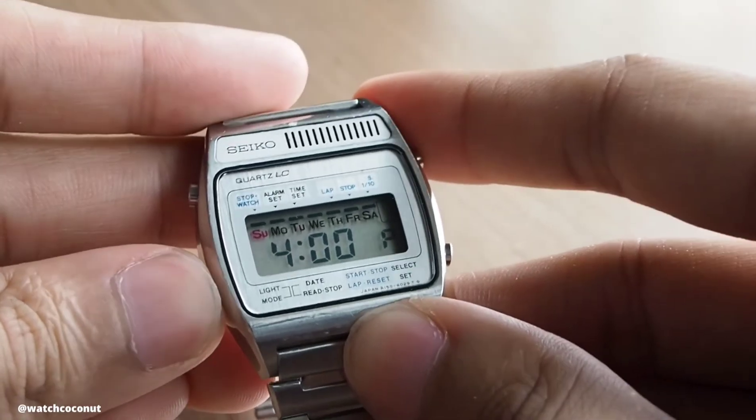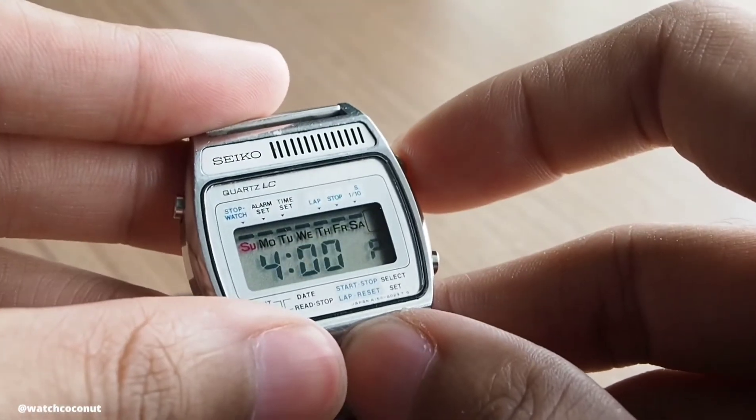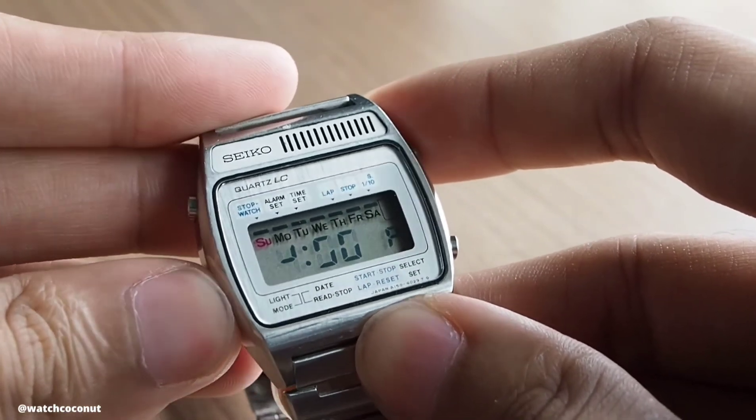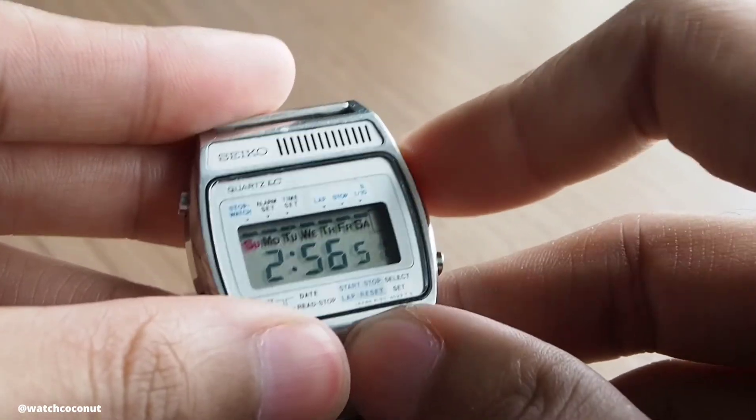In the alarm and time setting mode, the top right button selects what you want to adjust — the hour, minute, date, or month — while the bottom right button performs the adjustment.